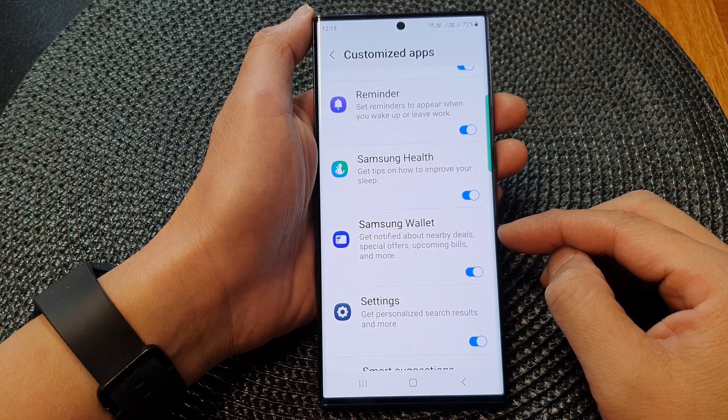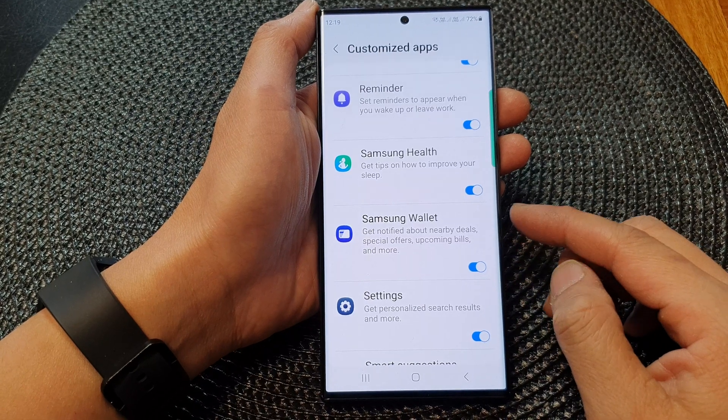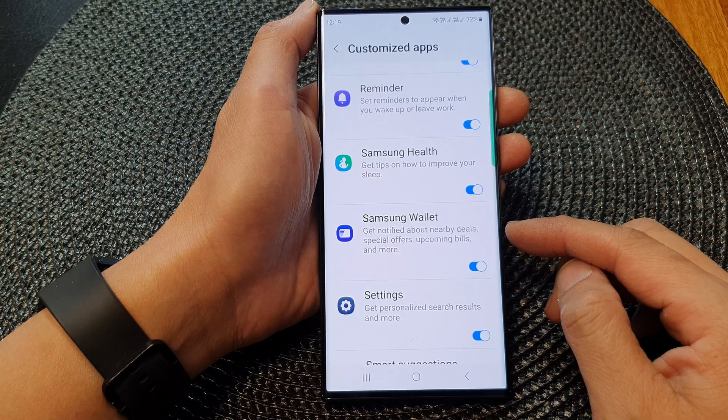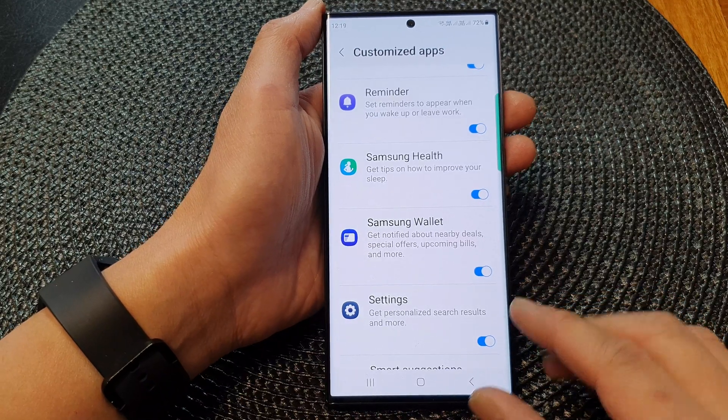Hey guys, in this video we're going to take a look at how you can turn on or turn off customize Samsung Wallet to get notified about nearby deals, special offers, upcoming bills and more on the Samsung Galaxy S23 series.